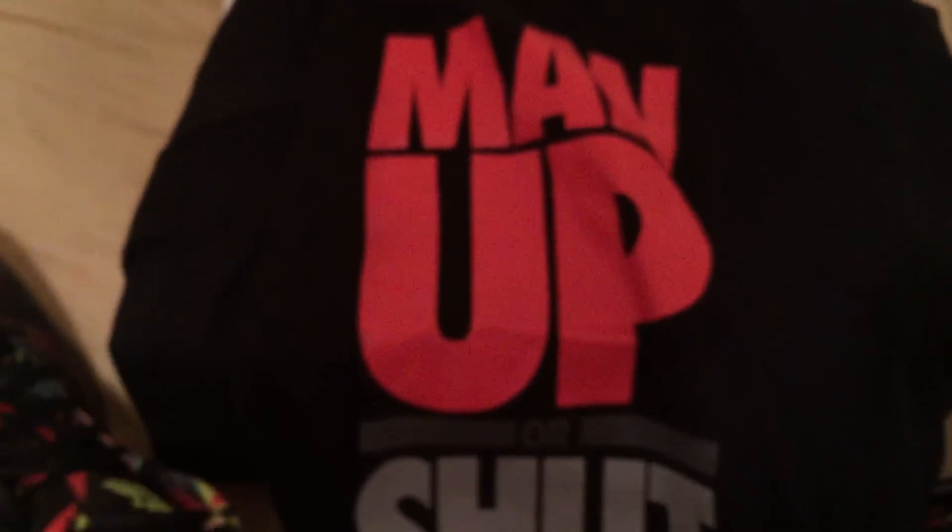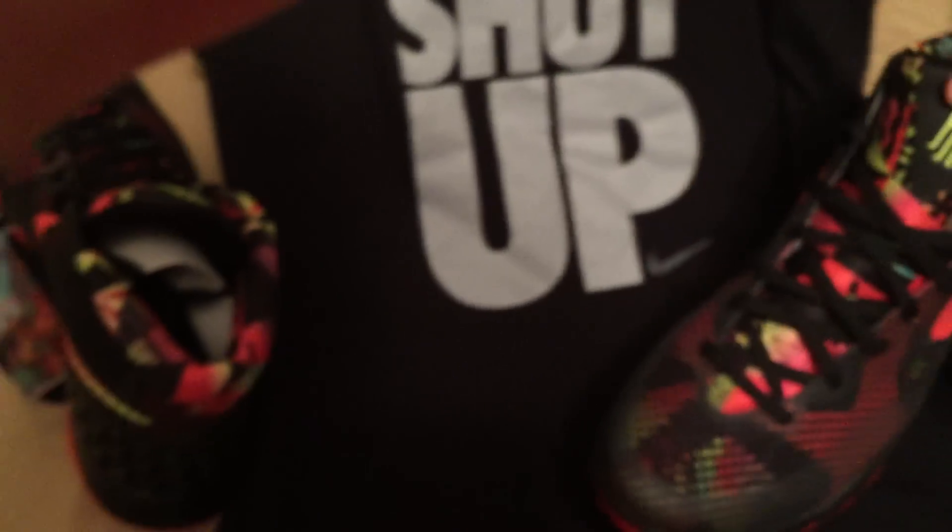And I got this shirt — it says 'Man Up or Shut Up,' which I thought was really cool. I didn't get this at Foot Locker; I got this at Dick's Sporting Goods. But yeah, that's all the stuff that matches with the shoes.